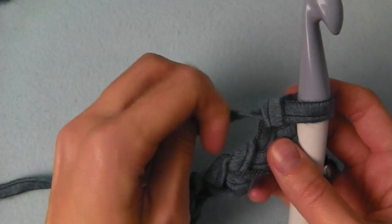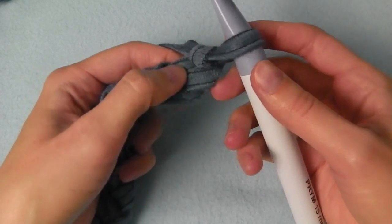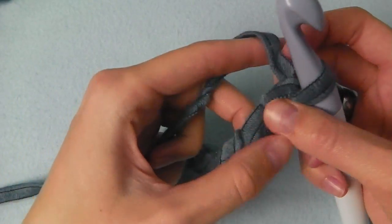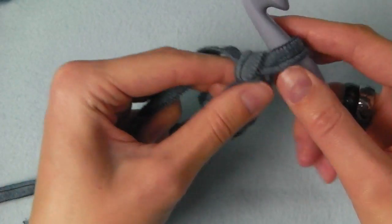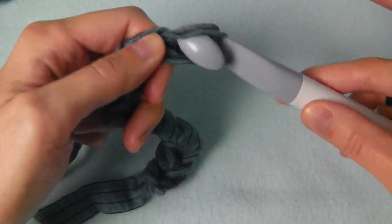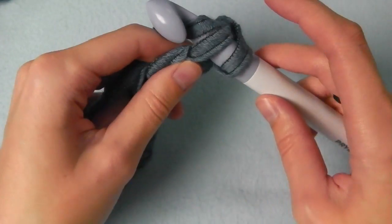Now we have to insert our hook into the second chain from hook — the second stitch. This is looking a bit weird but I have to fix this. We insert our hook into the second stitch here and we crochet single crochets across this chain.